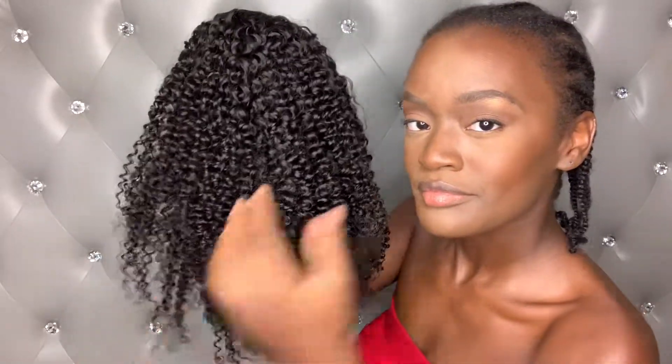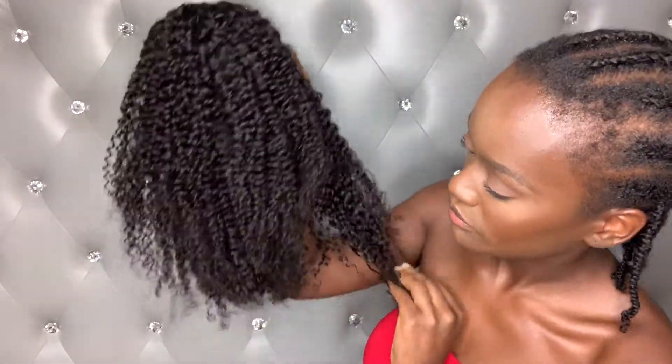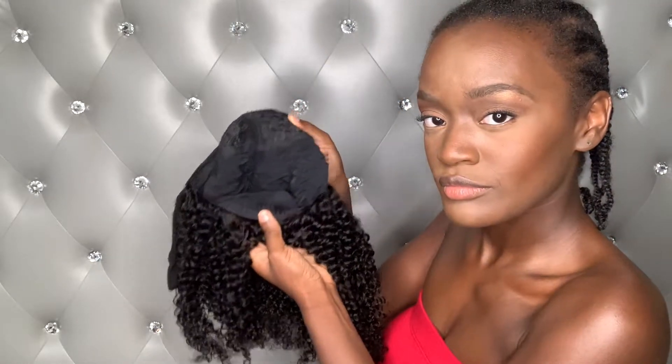The texture of the wig is a jerry curl texture — I got a 16-inch in this wig. I'm showing you the band on there, which is kind of like a thick band. It comes with three combs on the inside — the regular combs and the back comb that is inside the wig.